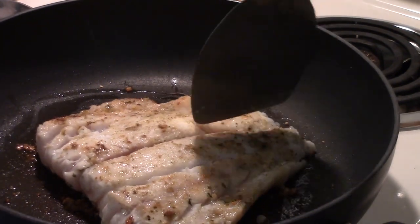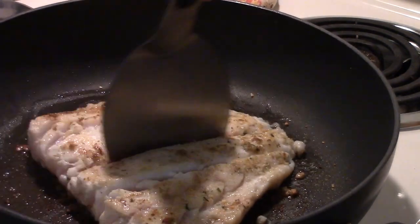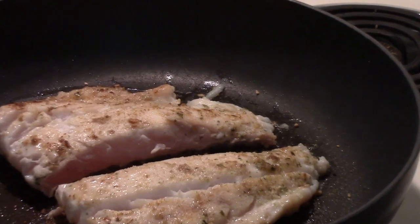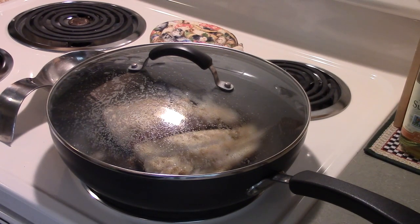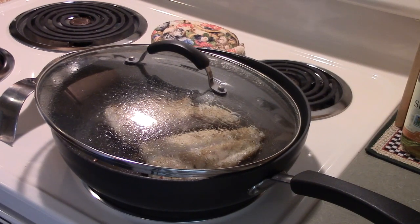I'm going to cut it in half with my turner to help it cook faster, and I'll need two servings anyway for my husband and I. As you can see the middle is still really pink, so it needs to sit there longer with the lid on. Timing on fish is really hard — I never look at the clock, it's all about visual. You have to keep looking and use your judgment.